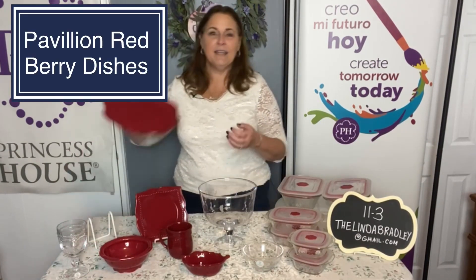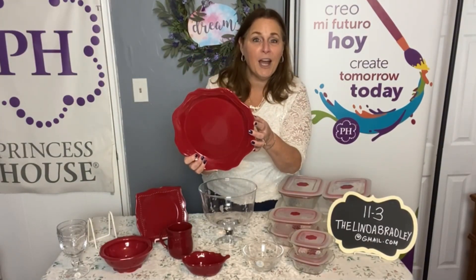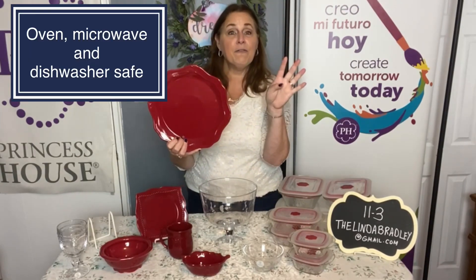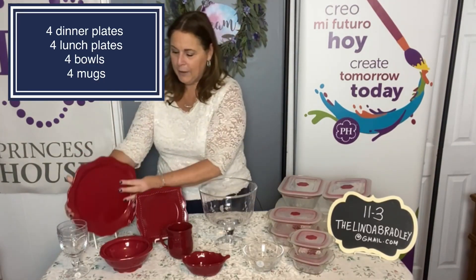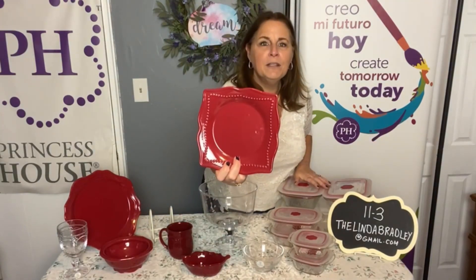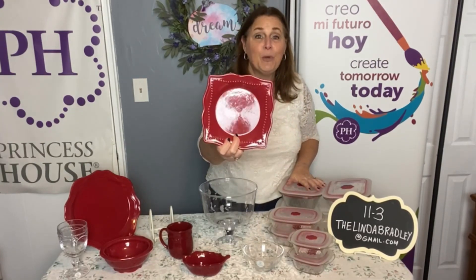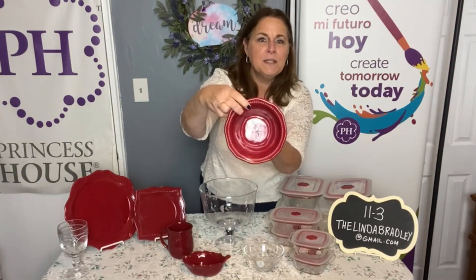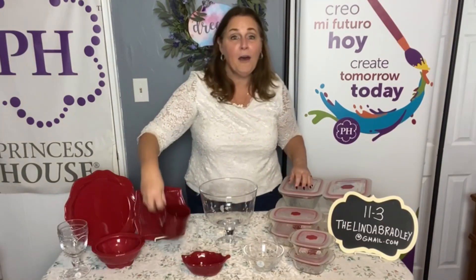The star of the show tonight is going to be our red dishes. These are the Pavilion — they're stoneware, and what's nice about that is they're oven safe up to 400 degrees, microwave safe, and dishwasher safe. This is a set where you're going to get four of each. You can see it has a nice design — not just round or square. You get four dinner plates, four luncheon plates with a beaded ribbon around them, four footed bowls, and four coffee mugs.